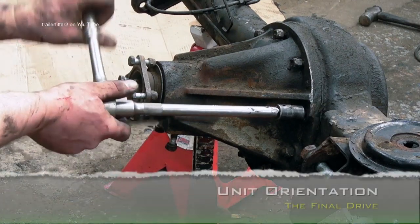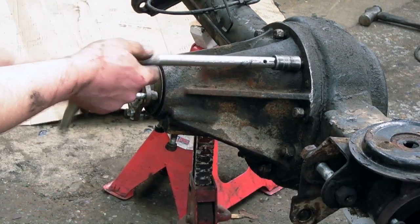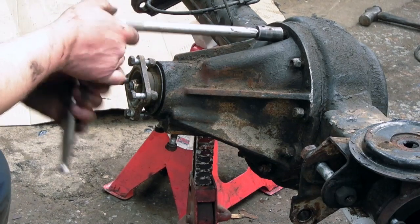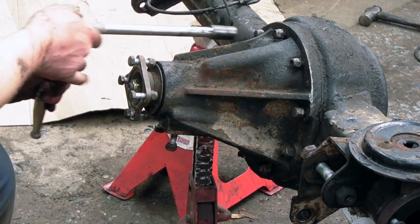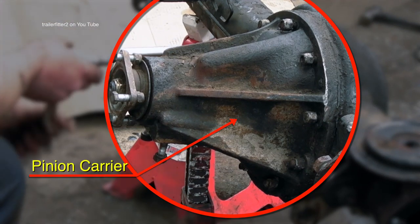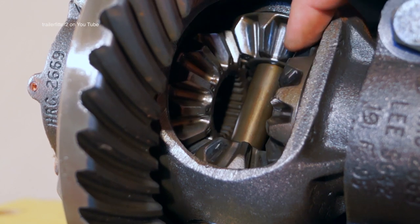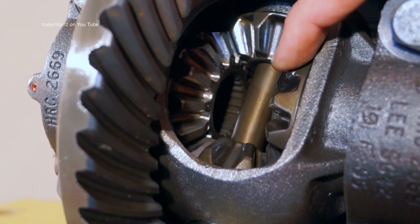There's a common misconception that this unit being unbolted here is actually called a diff or differential — it's not. This is actually a final drive unit. The casing it's in is called the pinion carrier, and the differential itself refers to the gears in the internals.